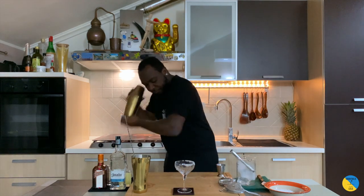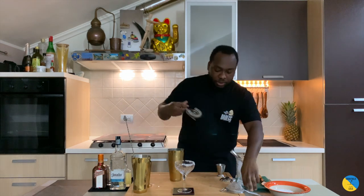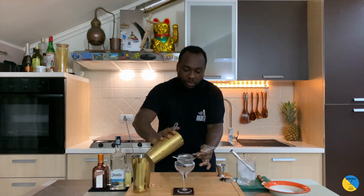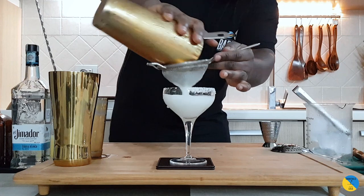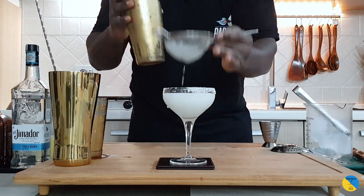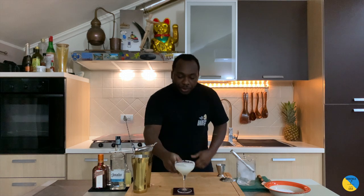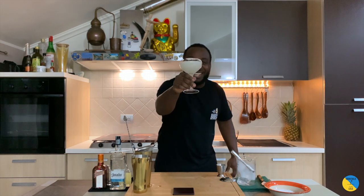Here we go — pour it over, garnish is up to you. And here we go guys, enjoy your drink. Thank you!